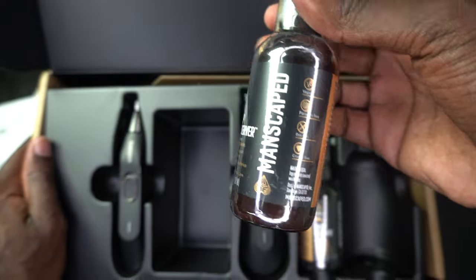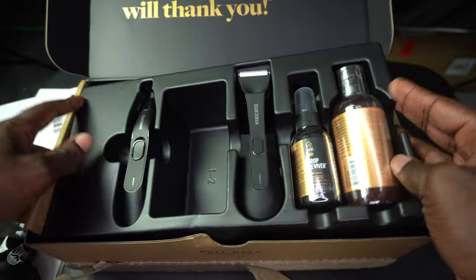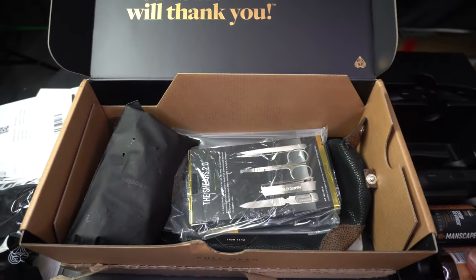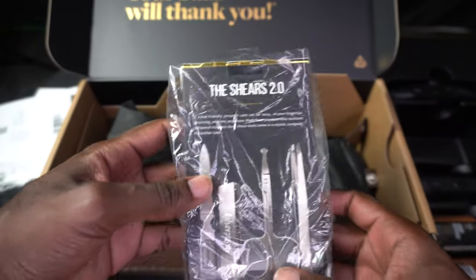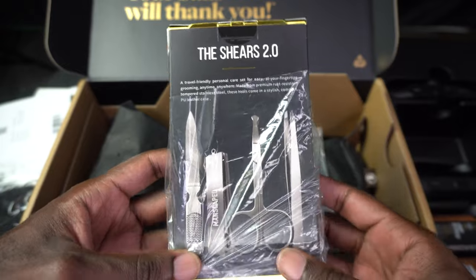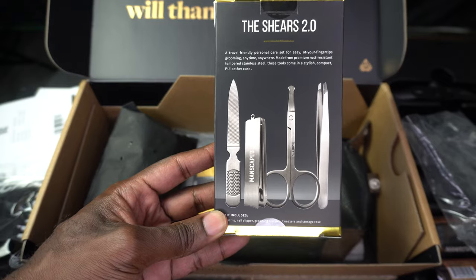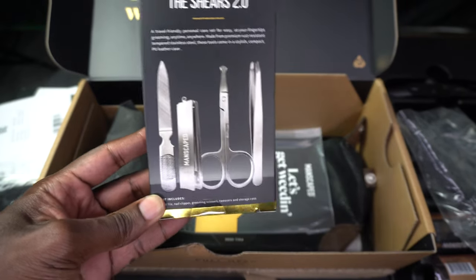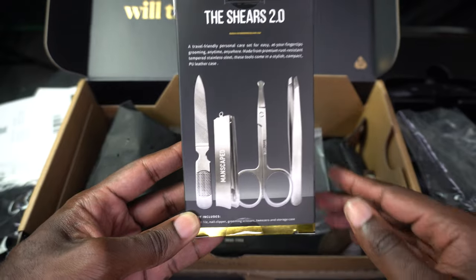Good branding — all the branding colors are cohesive, I like that. I also bought the Shears 2.0, which comes with a nail file, nail clipper, and everything you need to take care of yourself — because it's not just your face, it's your hands too.